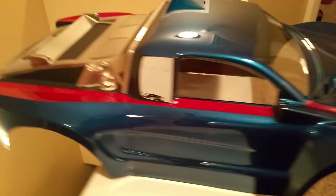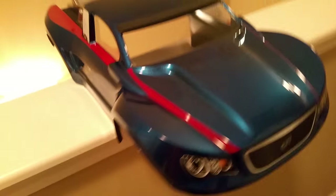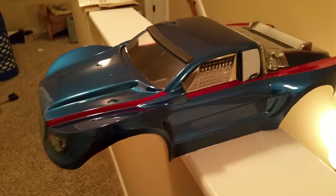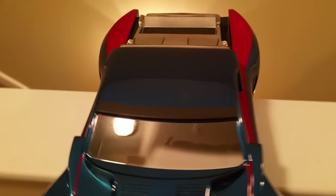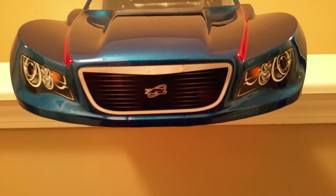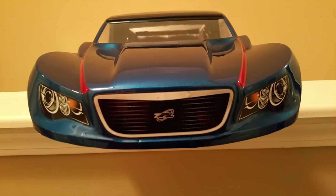And this is it — she's done. She might have a home before Christmas. Came out pretty good. Let me know what you guys think. That's a good job by Proline Desert Rat.